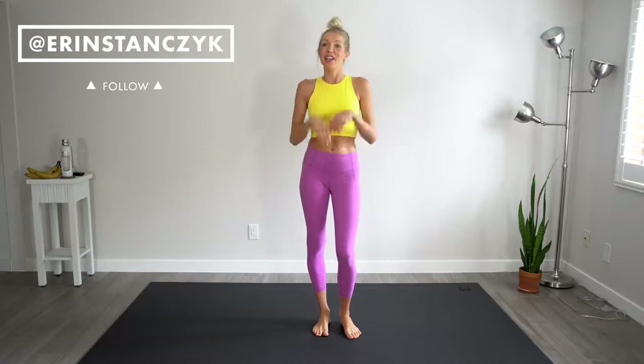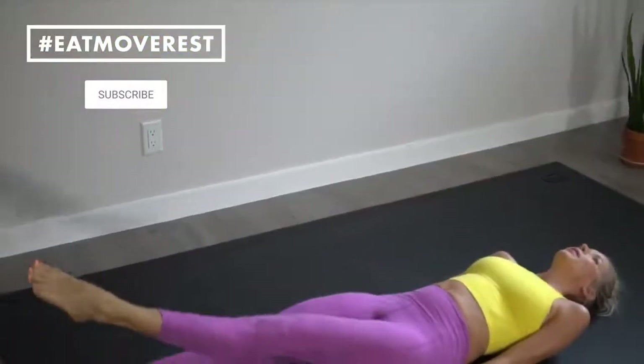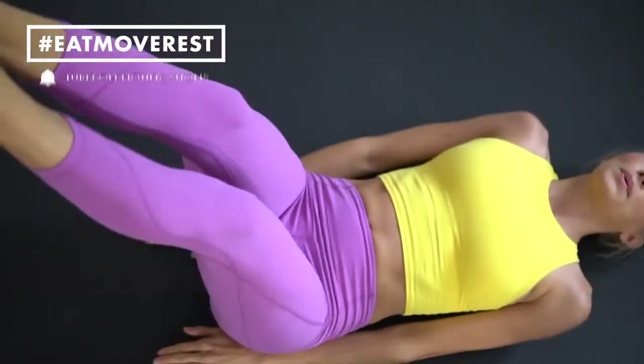Hey you guys, Erin here at Eat, Move, Rest, and welcome back to the channel. So today I'm going to be sharing with you guys another move video. We are going to be doing seven minute abs. These are 10 of my favorite moves that I've been trying to incorporate daily, especially postpartum.